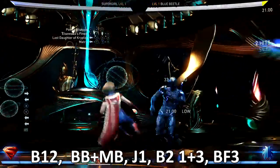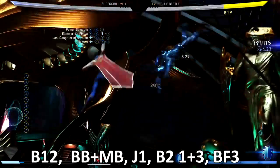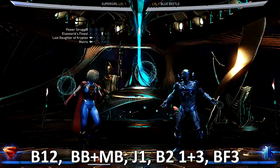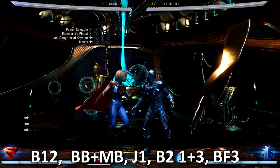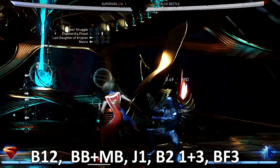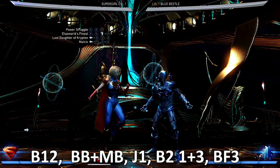Vice versa — if they get used to the overhead, simply hit them with the back two. That's the combo we're going to be doing today, guys. Trying to put you on 36% — it is costly on bars. So if you train them to look for the overhead, you can go with the low, which is your Last Daughter of Krypton: your back one two.